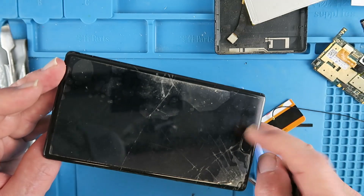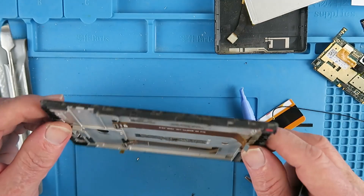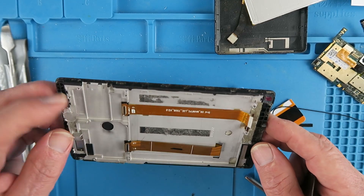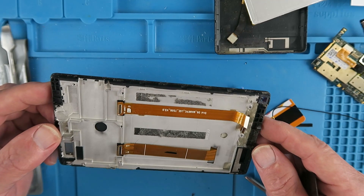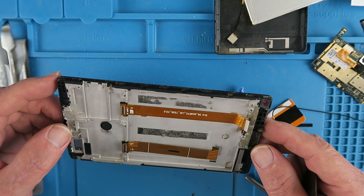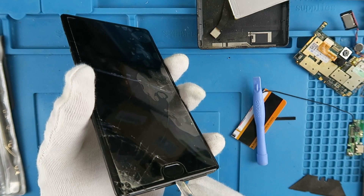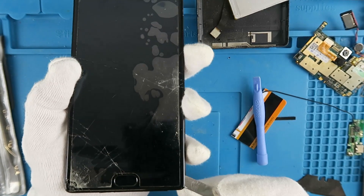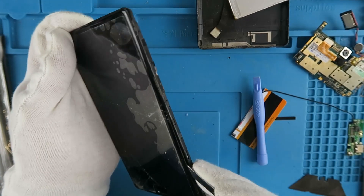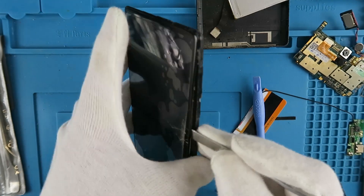Now I think we're in a position to be able to remove the screen itself. To do that, I'm going to put it on the bed of my 3D printer which is heated up to around 90 degrees C for a few minutes, and then remove the LCD and digitizer. Hot off the printer bed, I'm just going to remove the screen now. It was pretty loose anyway because somebody had already had a go at it.